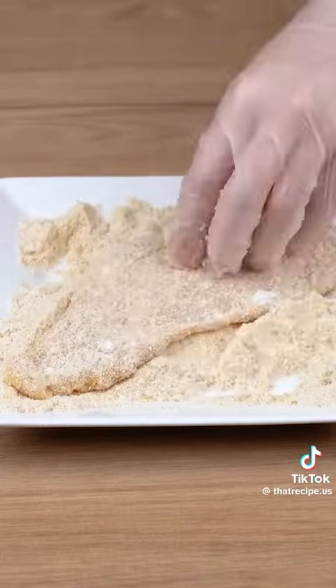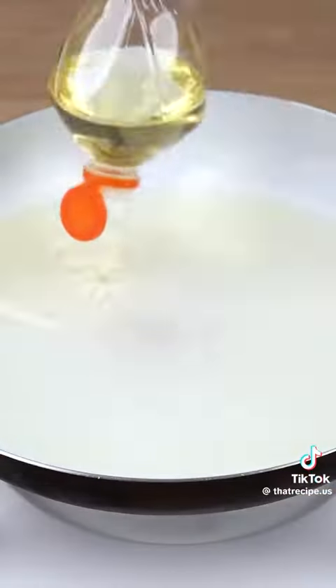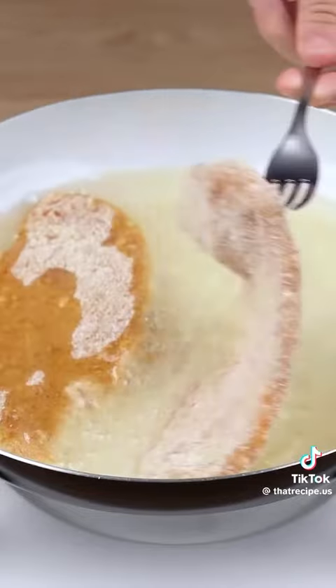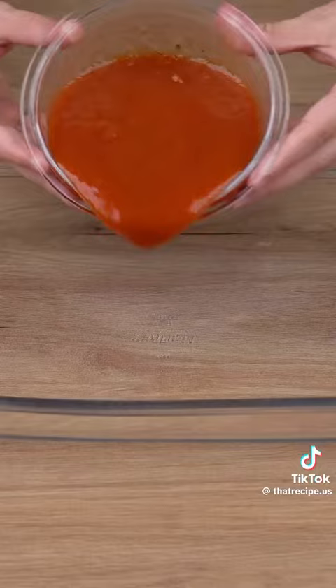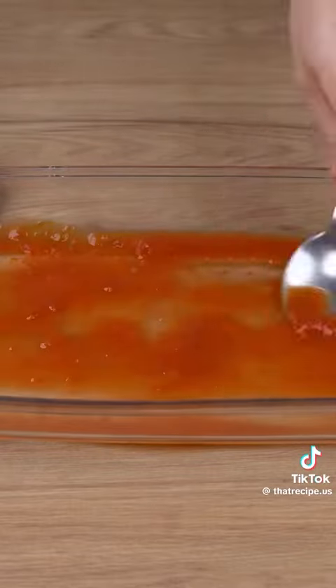Add enough vegetable oil to cover the whole bottom. Add your chicken cutlets and let them fry for two minutes. Add half of a 300 gram packet of tomato sauce, then also add those chicken cutlets we've just fried.